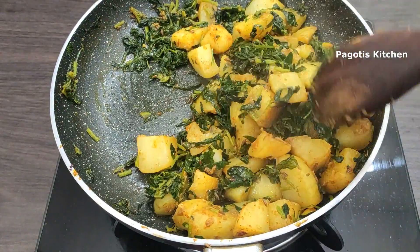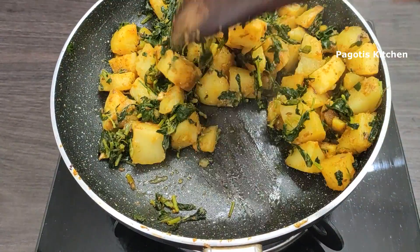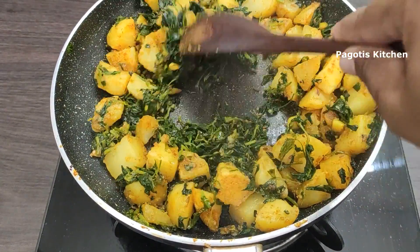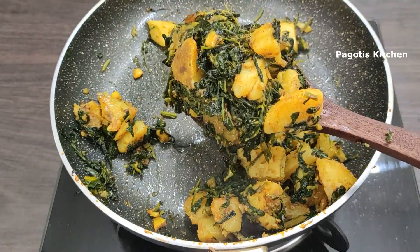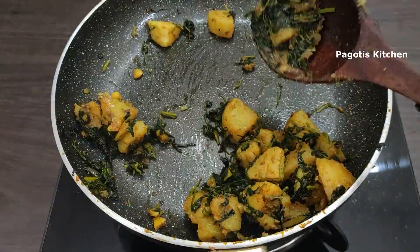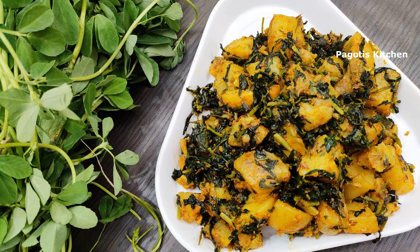Let's fry it for just 1 minute. Let's fry it in the serving bowl. It's very healthy. Let's fry it in the recipe.